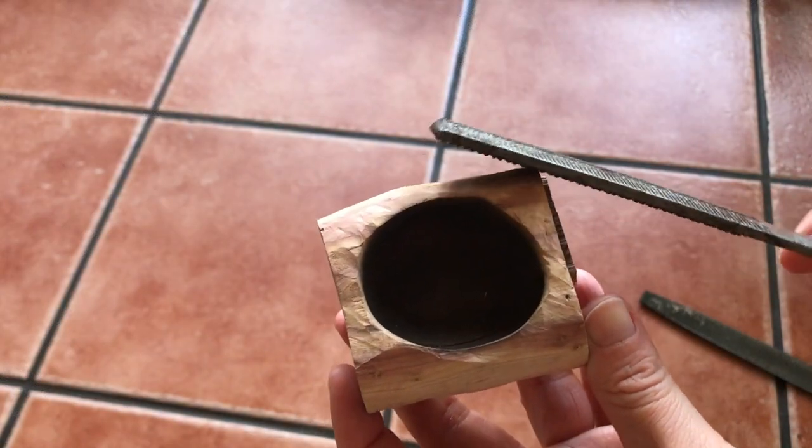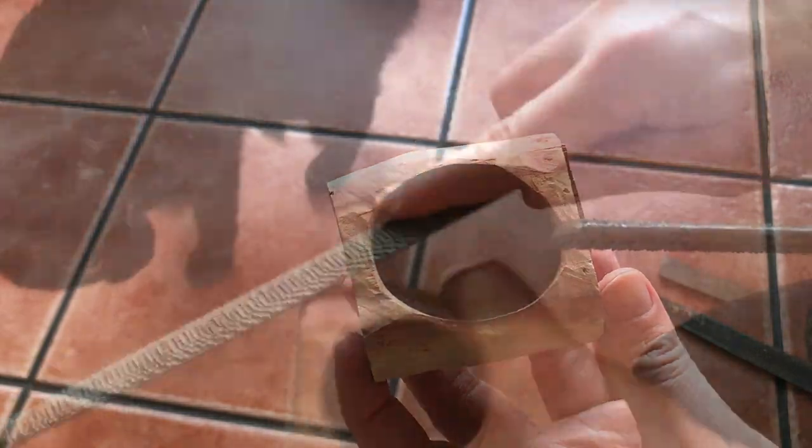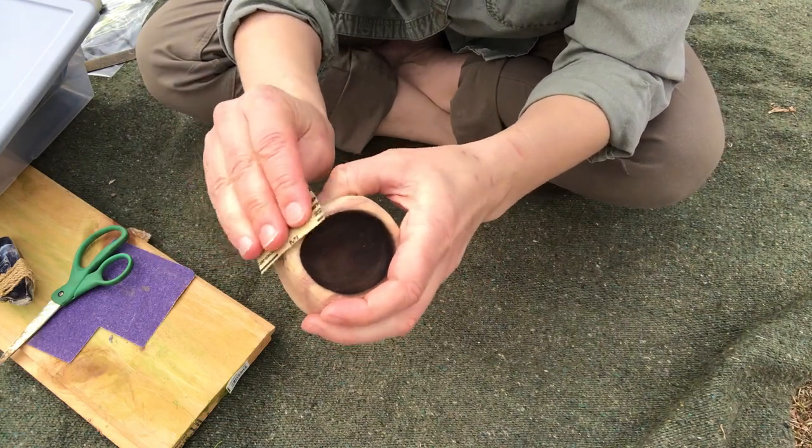Next, I use a file to make the edges and the bottom rounder. After filing the bowl down, you can then use sandpaper to refine your bowl even further.